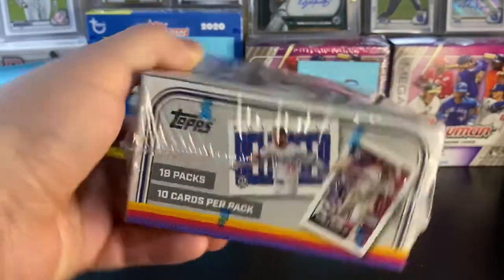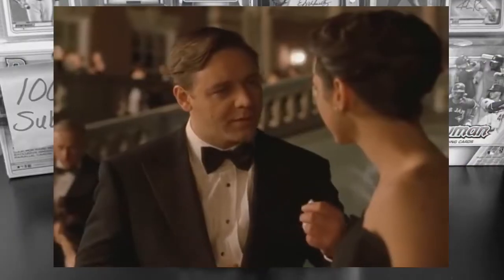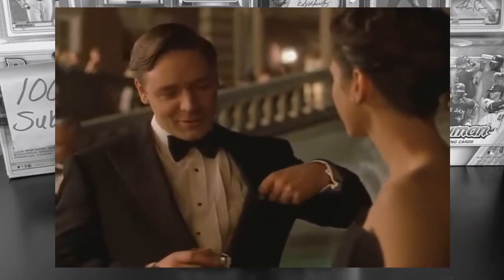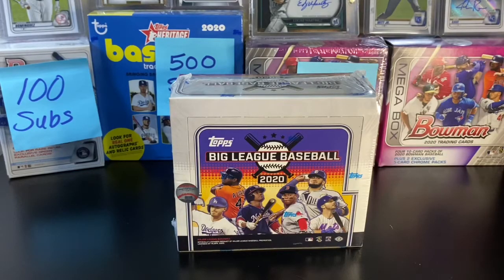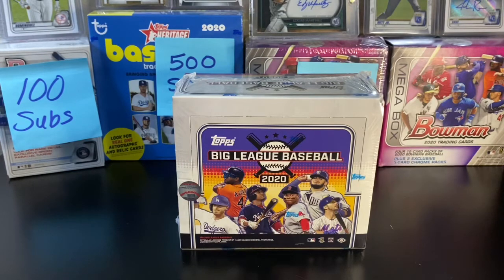Excited to see what we can get out of this — pretty good value. 18 packs, 10 cards per pack. Right around 30 to 40 bucks depending on where you get them, eBay or your local card shop. They're not really meant for hits per se — kind of more for collecting, for beginner collectors, and people like me just getting back into the hobby to build a set at a cheaper price point.